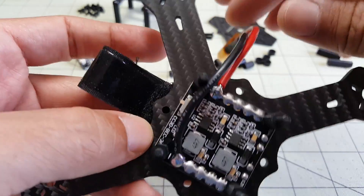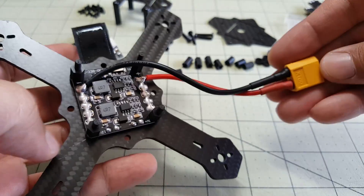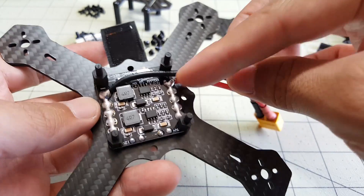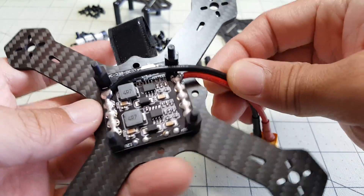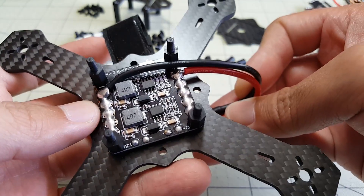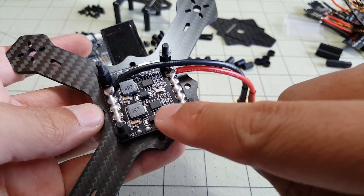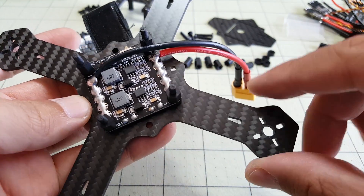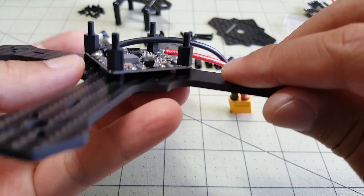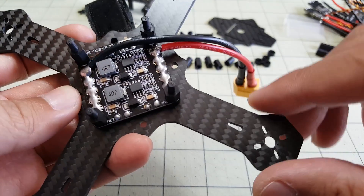Little update: I've mounted the PDB and created an XT60 battery connector with the positive and negative connected. The battery is going to connect in the back. The next thing I'm going to do is mount my ESCs, solder my power wires, and I'll probably mount them on some foam tape to get them a little more level with the board since it's raised up.